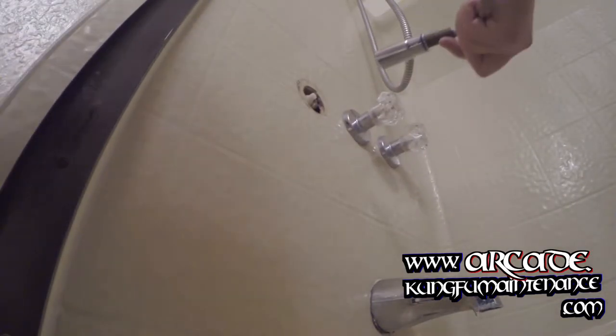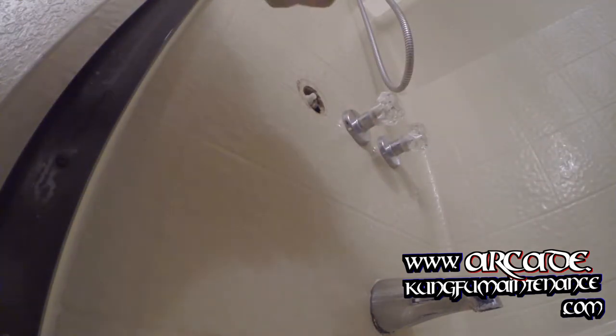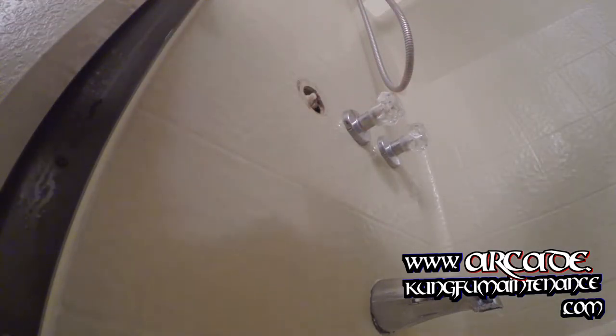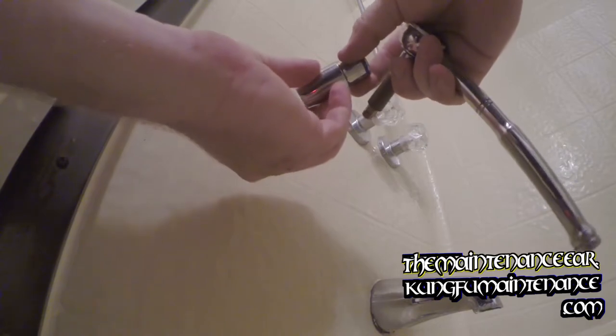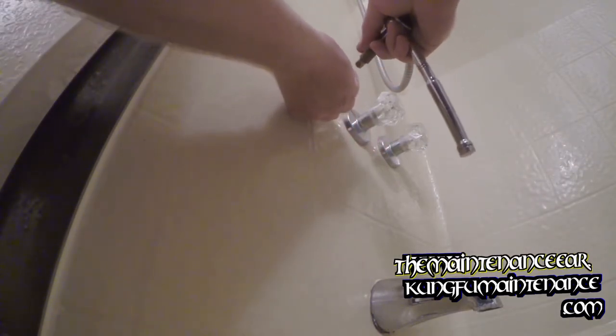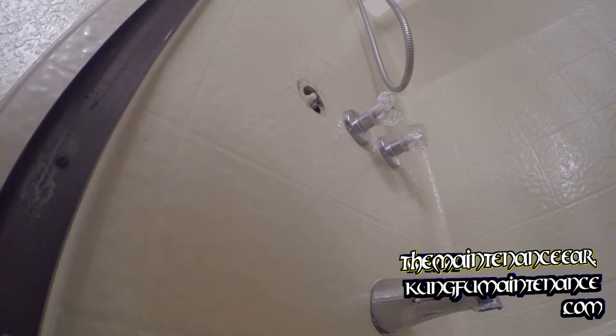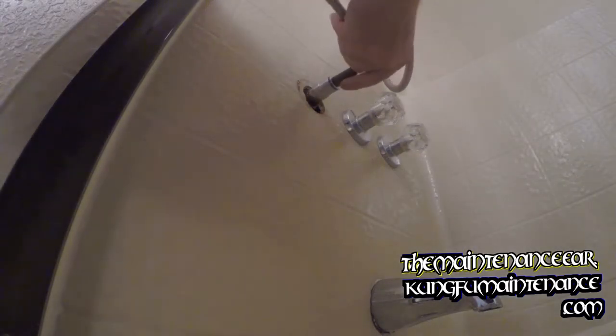Here we go. I've got a 3/4 inch deep socket — works really well for getting in there. You can do it without a deep socket, but sometimes you've got to take the head off and just barely insert it. It's much easier with a deep socket. Long story short — or longer — okay, here it goes.